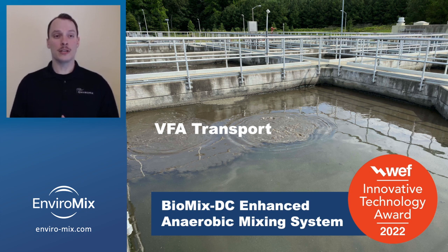In 2022, EnviroMix won the WEF Innovative Technology Award for a product that does just this. It's called Biomix DC Enhanced Anaerobic Mixing System and applies a unique mixing approach to maximize fermentation.